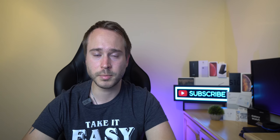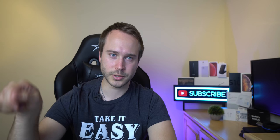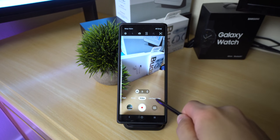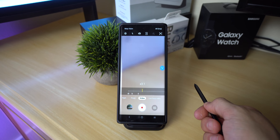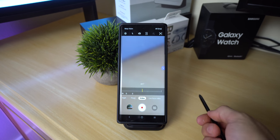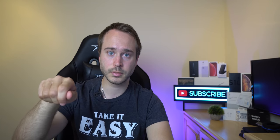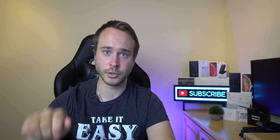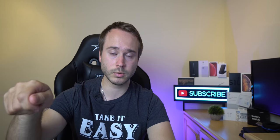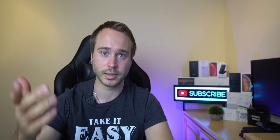The next trick has to do with the S Pen. If you're in the camera application and you want to zoom in, you don't have to keep making circles like a failed wizard. Simply click the button on the pen and make a half circle while holding the button — it will keep zooming in until you let go. The same works the other way around. You just make a half circle, click and hold, it goes to its maximum and you let go.